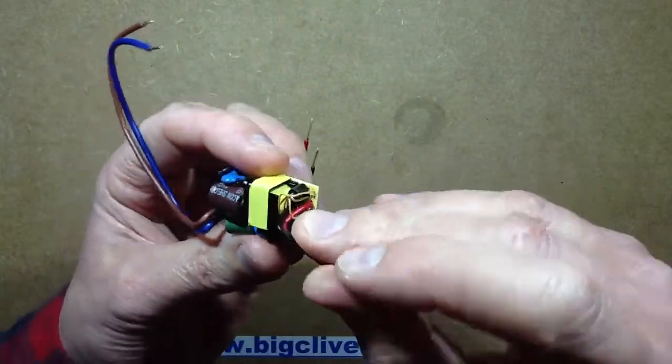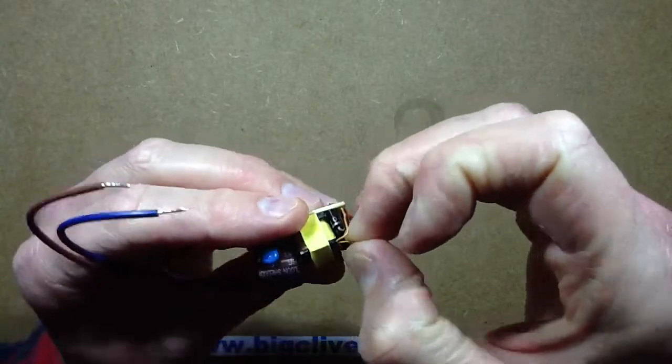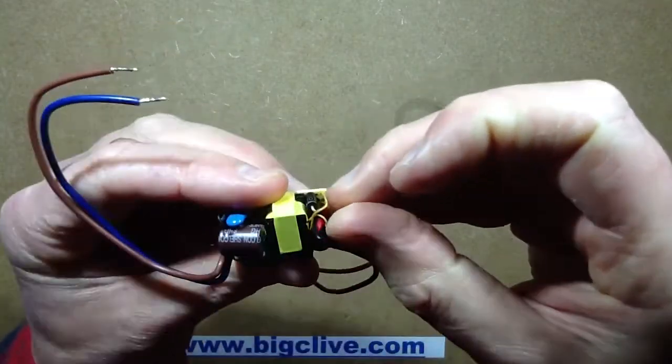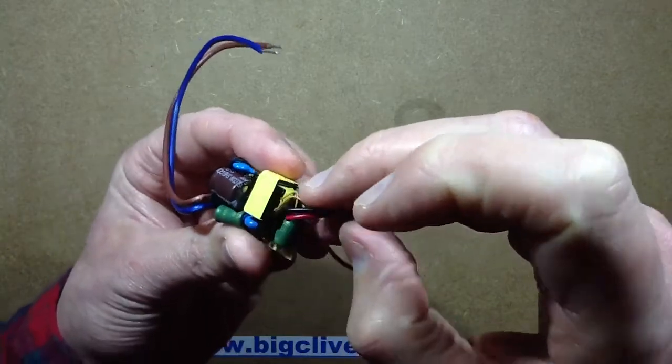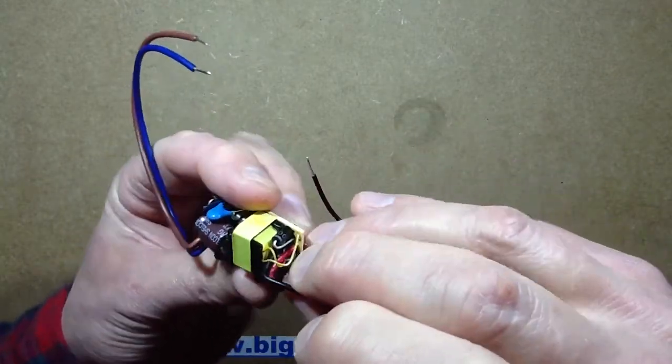The secondary from the transformer does look like it uses thicker insulation in the wires — it's not just standard lacquered copper wire. So that's another good feature.